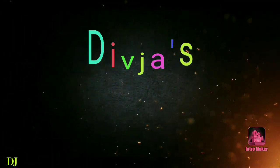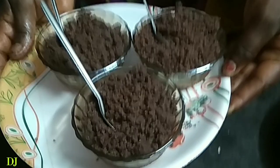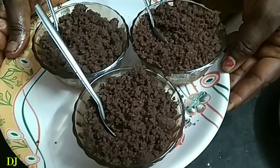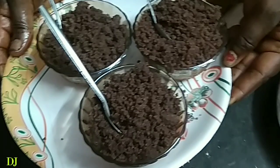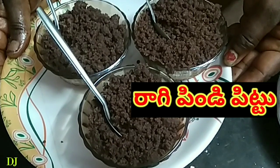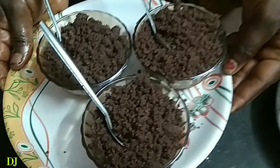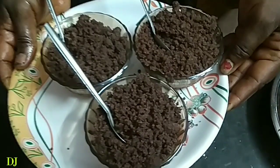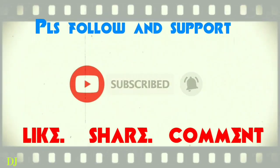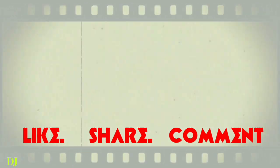Hi friends, welcome to Divja Channel. We are for you. Let's get started with the latest updates.